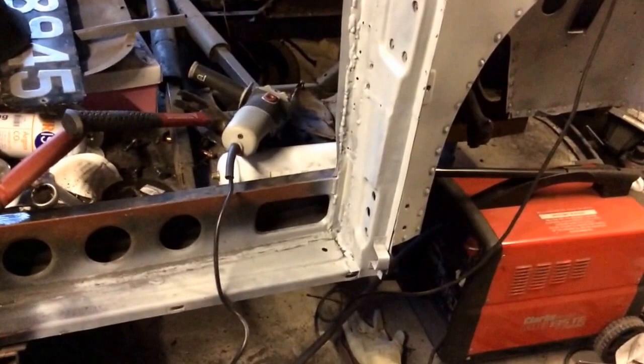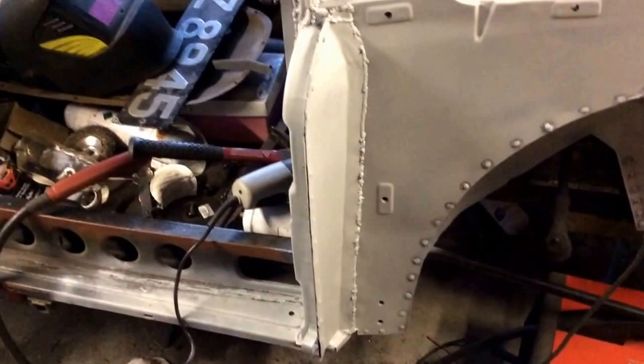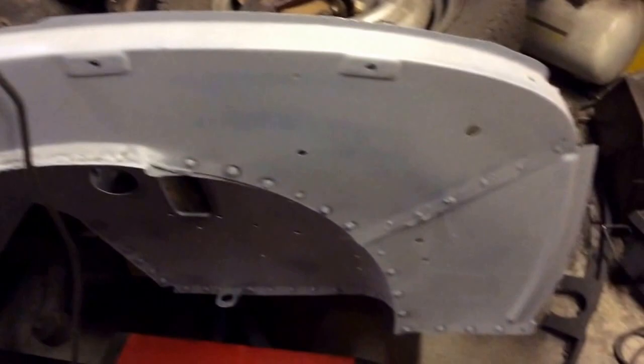I've also put the bottom section of that hinge panel there, the bottom bit is replaced, and this closing panel at the front. Maybe not the tidiest there, but going for strength rather than appearance in this part anyway.